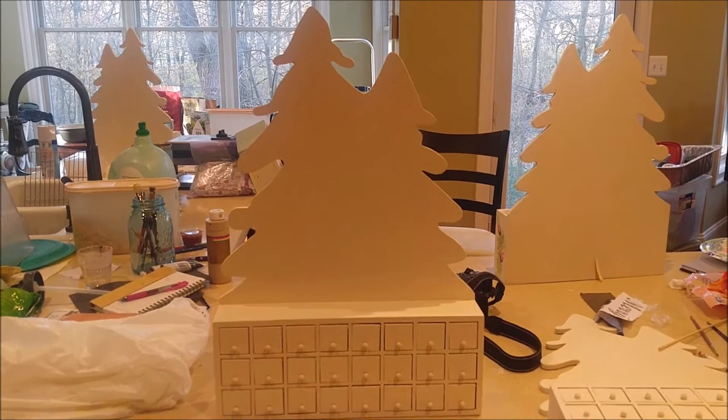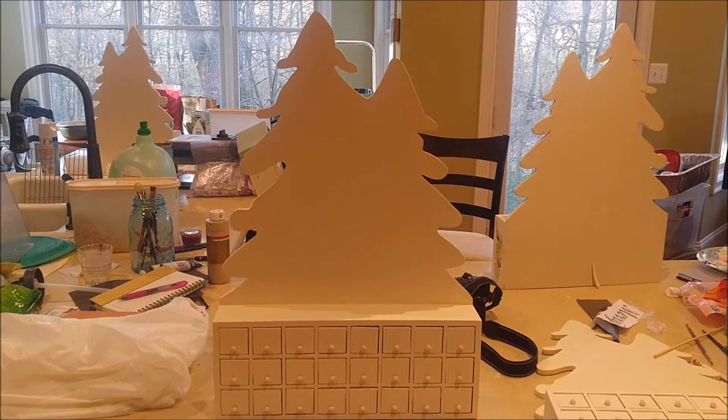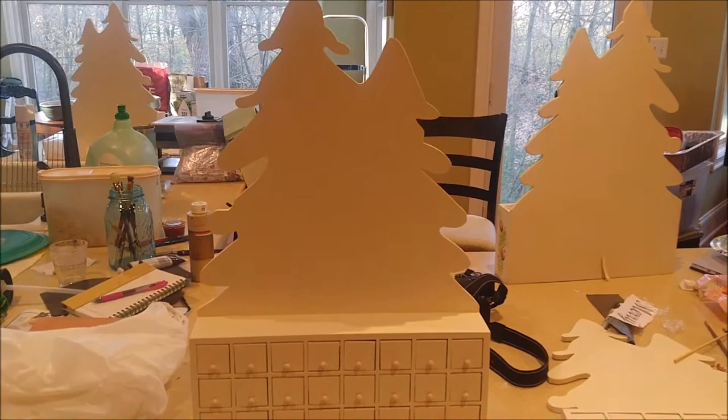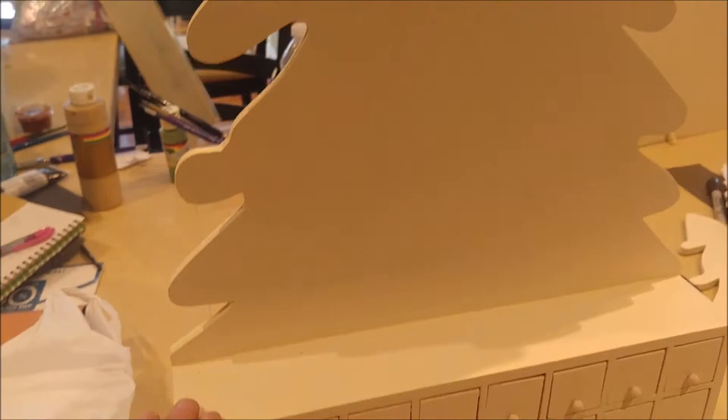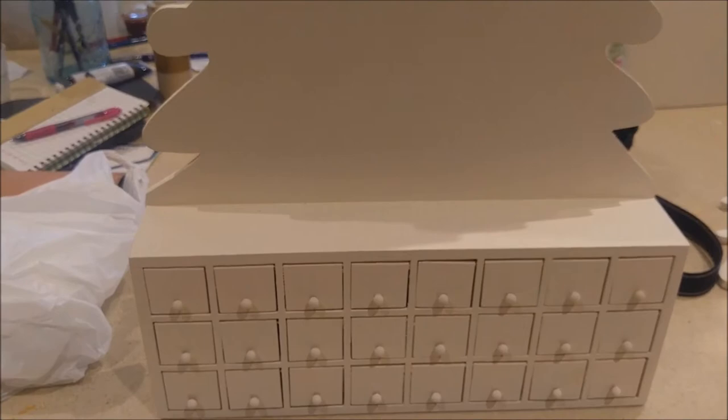A long time ago, painting was kind of my thing. I had purchased these advent calendars — they have to be at least 15 years old — and every year I tell myself I'm going to get those out of the basement and paint them. They've been through many different background colors. They started out plain wood, then became ivory, then pink, then black, and I've now returned them to a creamy white color that I like.